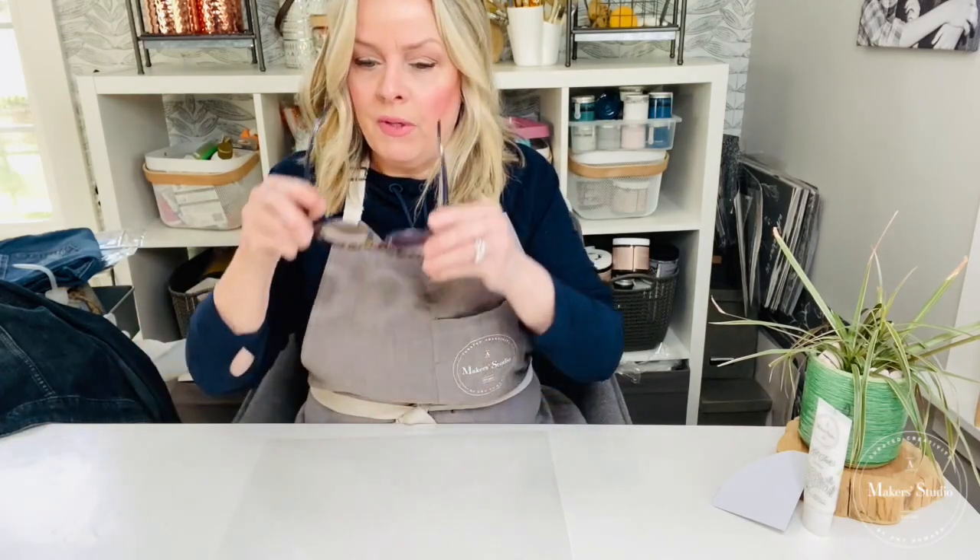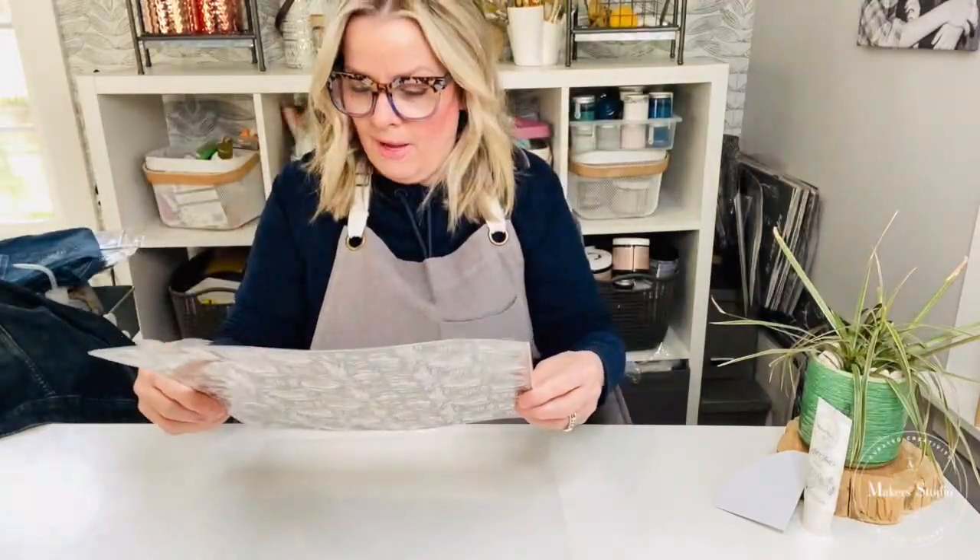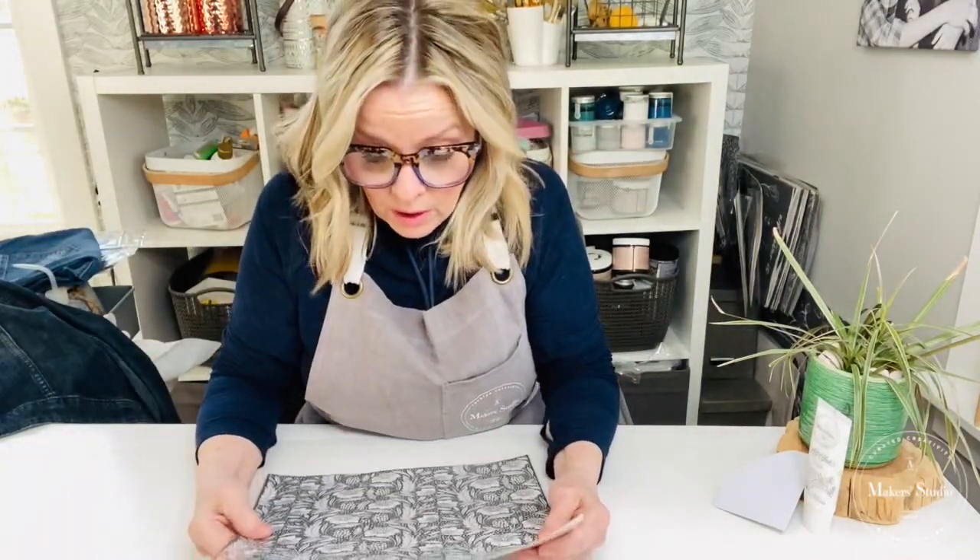Today I want to show you something with the stencil called Butt First Flowers. Look at all the detail in there. Now I am a flower-aholic — I love everything flowers, whether they're real, fake, or in design.